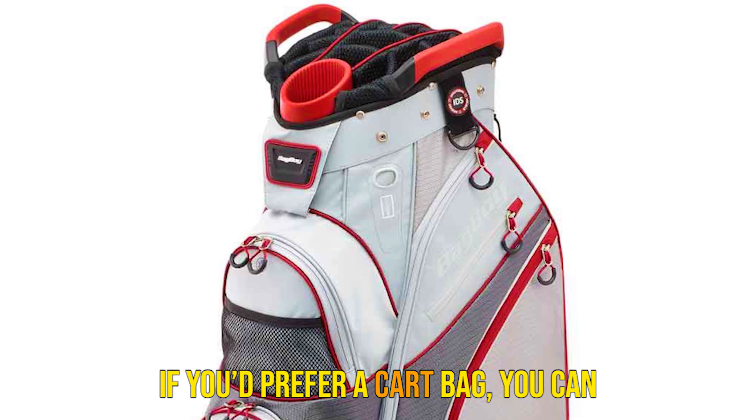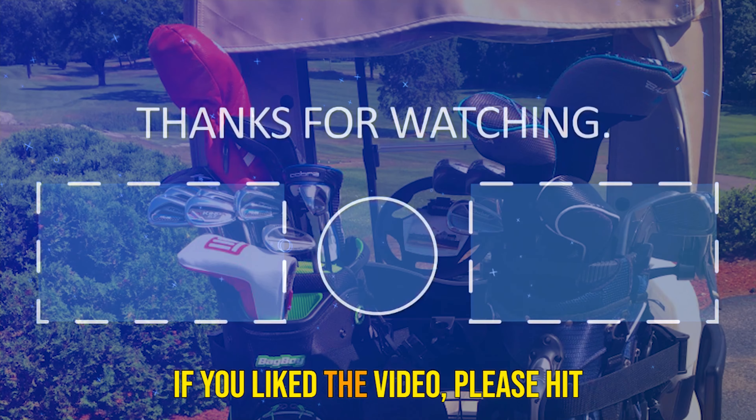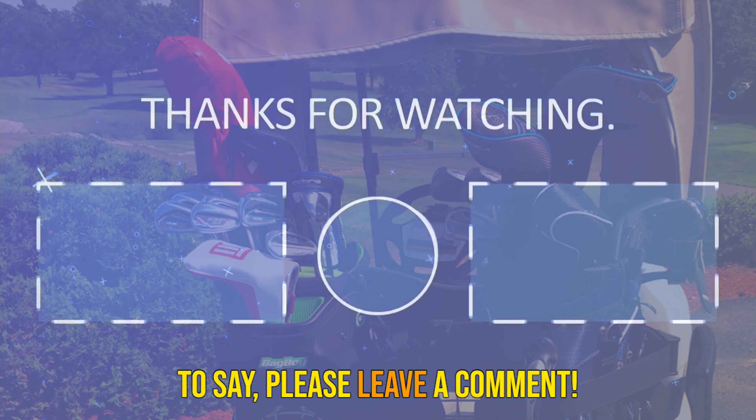If you'd prefer a cart bag, you can see our favorite golf bags here. Thanks for watching. If you liked the video, please hit the like button, hit the subscribe button, and if you have something to say, please leave a comment.